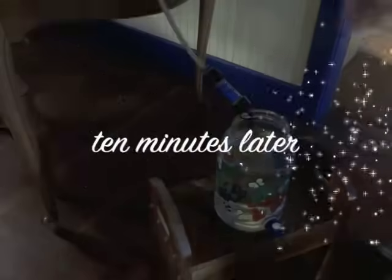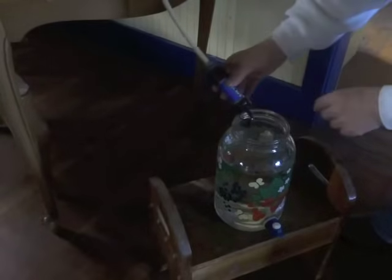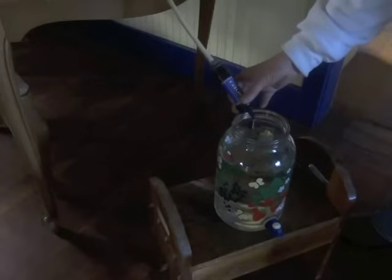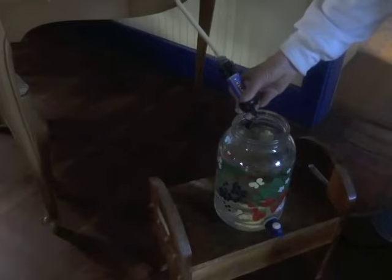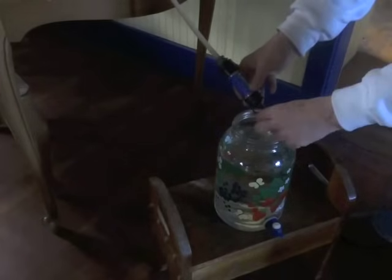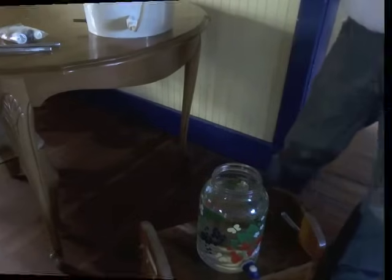It's exactly ten minutes later and the water is just about up to the top, so a little less than a gallon in ten minutes — that's not bad at all. When you want to stop the flow, all you have to do is put the cap on, and you can also just stick it up on the lip of the bucket.